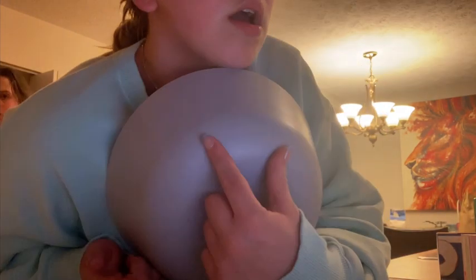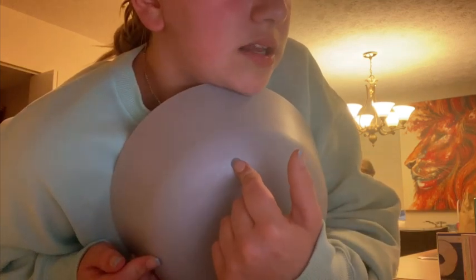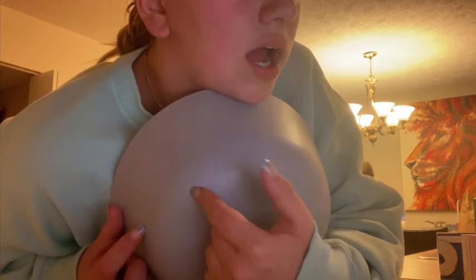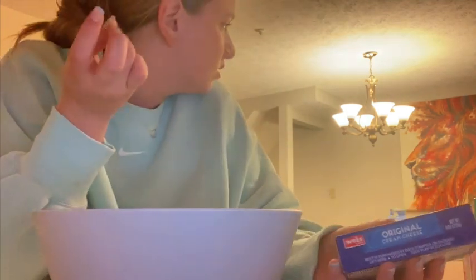For the cream cheese frosting, I'm going to mix it with cream cheese, unsalted butter, powdered sugar, and vanilla extract. Use a hand mixer or stand mixer to beat until smooth and fluffy, about two minutes, then set aside. Let me check — eight ounces of cream cheese at room temperature, one-half cup. Wait, these have to be at room temperature. Do you think it matters? That's what it says, but it doesn't really change the flavor.